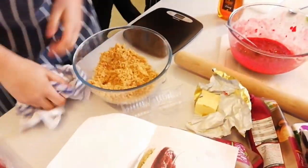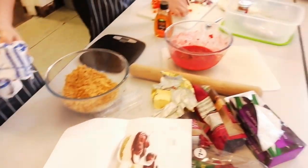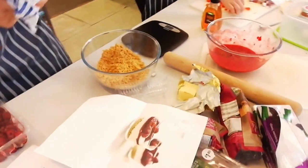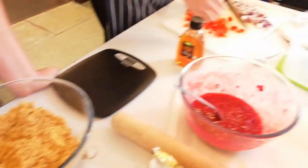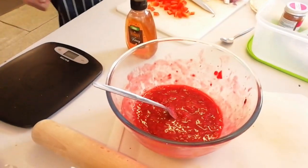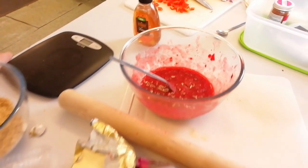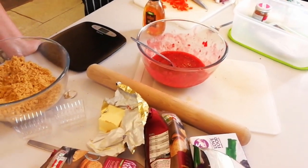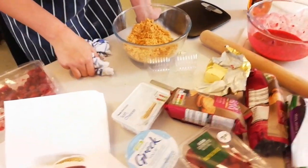What are you making, Mini Hench? Raspberry cheesecake. Oh, that sounds nice. Do you have enough time to do that in one lesson? Yeah. So we've got some gluten-free biscuits — I've checked that they're good — and soft cheese. All right, looking forward to seeing that.